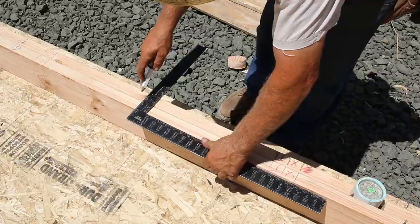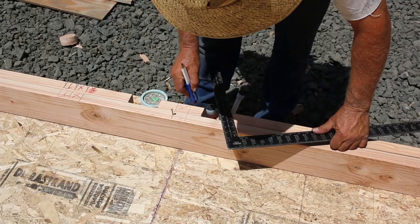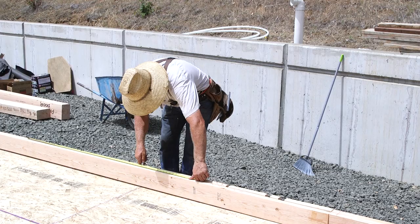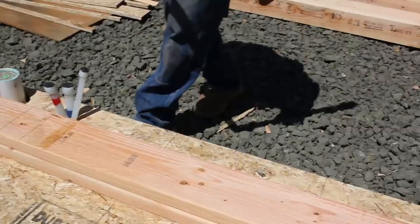The part of framing I'd like to cover right now is about takeoffs. A takeoff refers to calculating and ordering the material for your job off of the blueprints. When you're building a house, you order lumber and it is delivered in truckloads by your supplier. When you're talking about units and stacks of lumber and big heavy loads like it takes to build a whole house, any delivery fee that might apply is worth every penny.